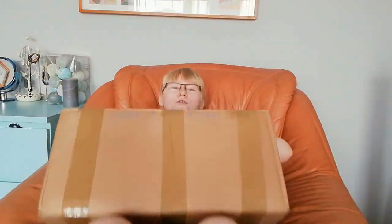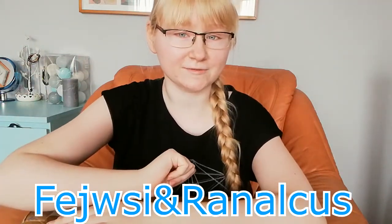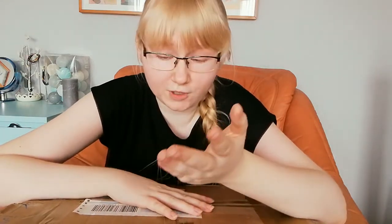Hi guys, it's Cirose and welcome to this very special unboxing! Today we have this huge box — it's a reversed image but yes, this is such a huge box, it weighs over four kilograms. I just can't wait to open this. I have to tell you that I'm in such pain from my jaw and from my wisdom teeth.